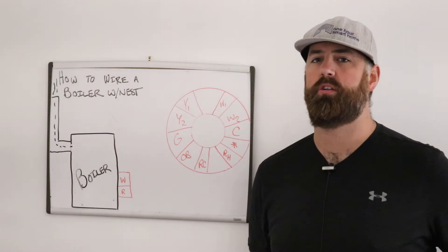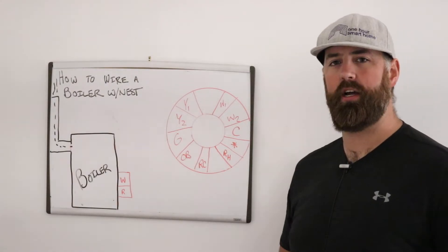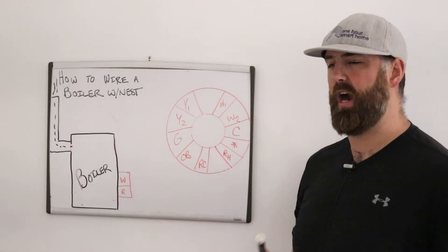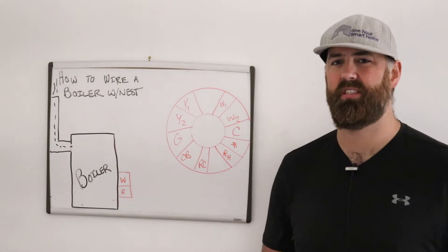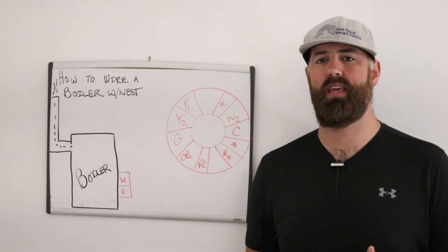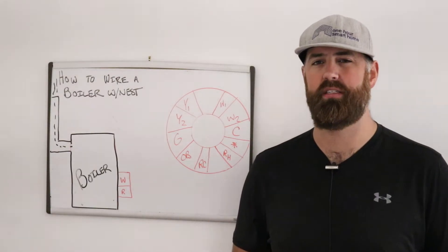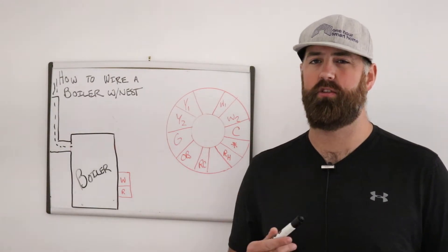Hi, James with onehoursmarthome.com, and today we're going to show you the wiring diagram for a boiler — how you can wire a Nest thermostat to a boiler. This will work for both the Nest E and the standard Nest thermostat, also known as the Nest Thermostat Generation 3.